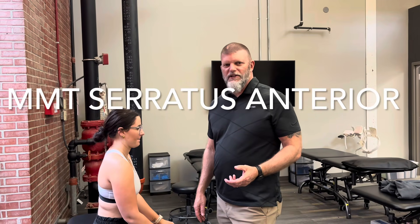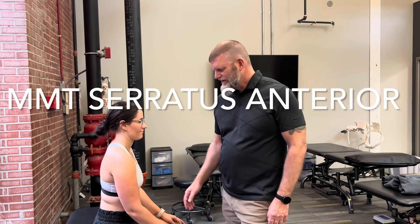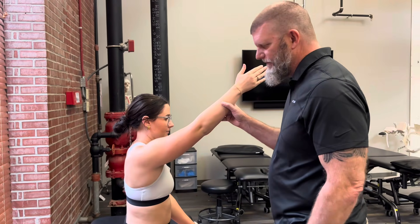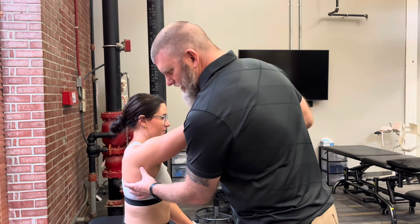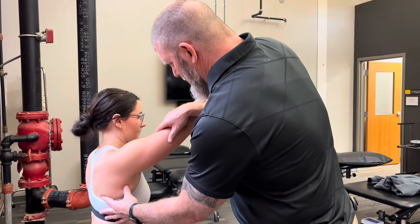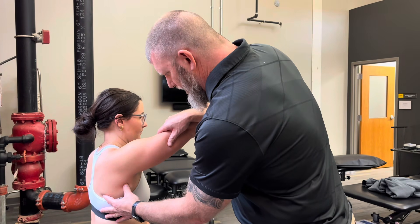This is serratus anterior manual muscle testing. To start, we're going to bring her up to 130 degrees of flexion. When this happens, her scapula should upwardly rotate. I'm going to palpate the inferior angle and give her resistance just proximal to the elbow.